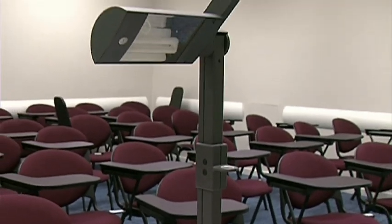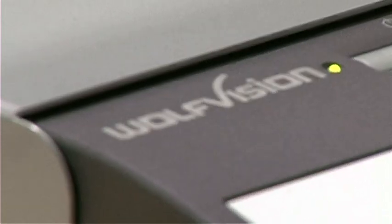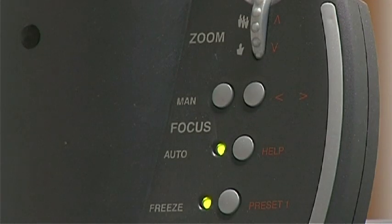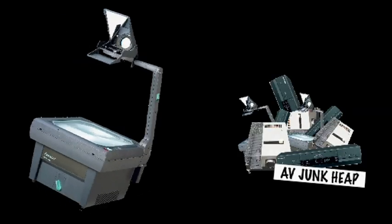This is the WolfVision VZ8 Plus 3 Visualizer, part of the college's new standard specification for audio-visual equipment in teaching rooms. It should be noted that overhead projectors are currently on AV's list of out-of-dated equipment that is being phased out of standard room specifications.